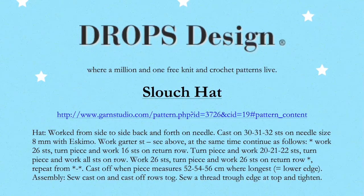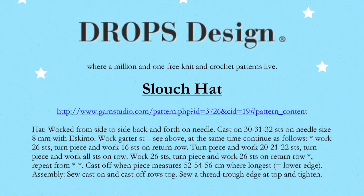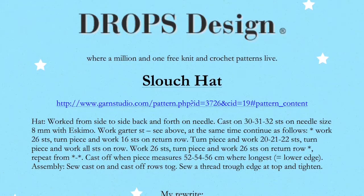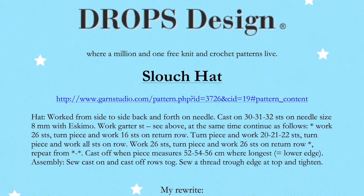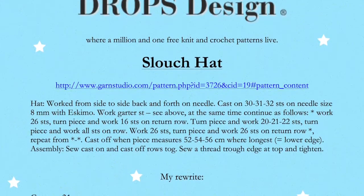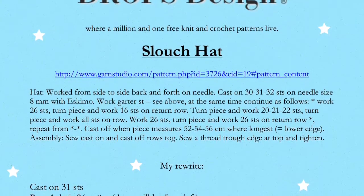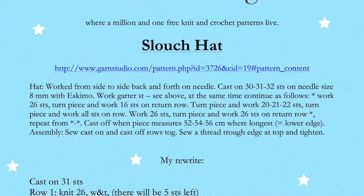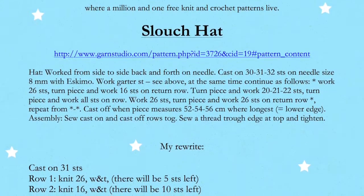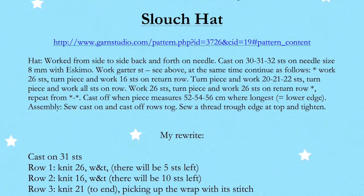Here's the pattern — I wrote it out a little bit better for you so that you know exactly what a short row pattern will look like when you encounter it in the future. That is the W&T: wrap and turn. Row one says knit 26, wrap and turn. We'll be talking about that and I'll show you exactly what to do.